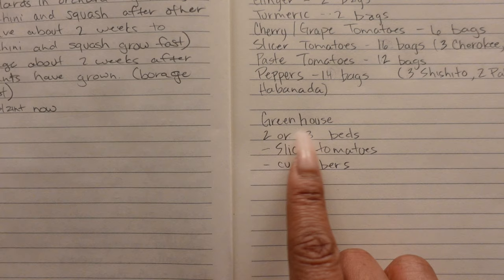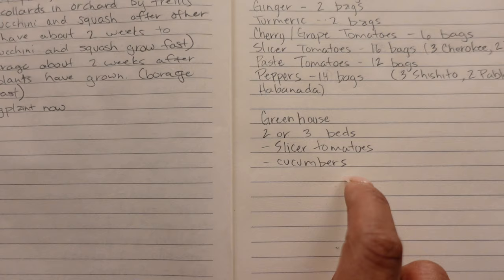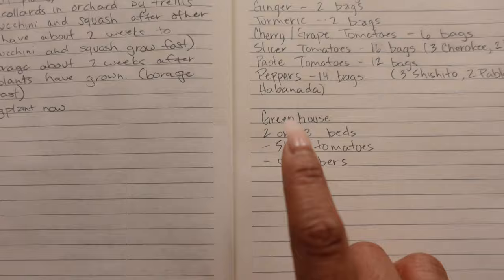And then the last thing I plan out is my greenhouse. We're going to do something different with the greenhouse this year — I'm thinking slicer tomatoes and cucumbers in there. I also want to plan out the greenhouse more fully, which I'm not done with yet, but I will be soon.